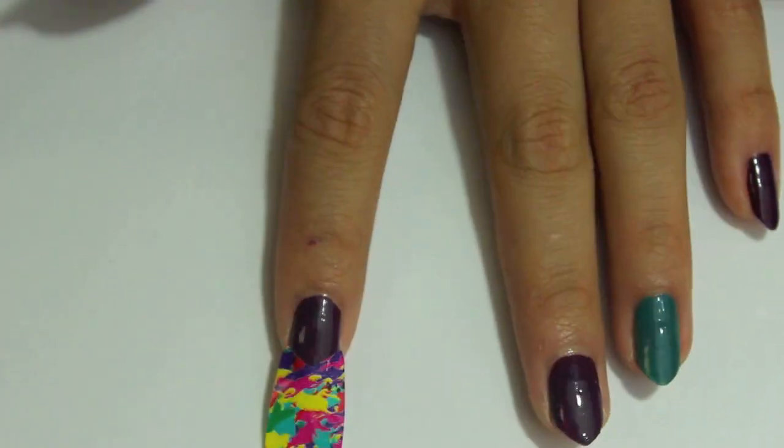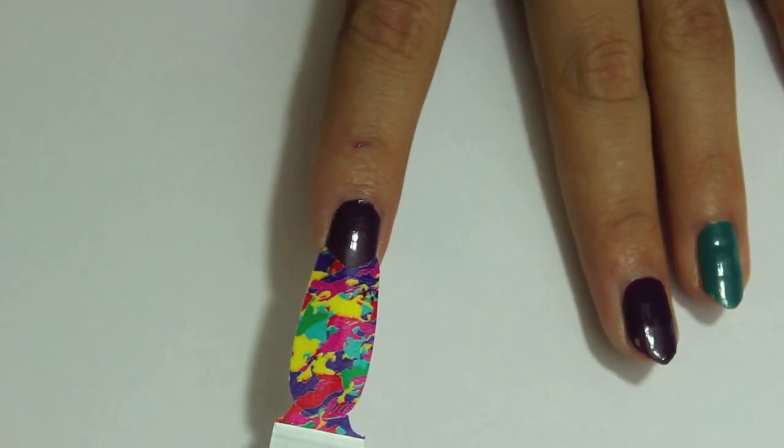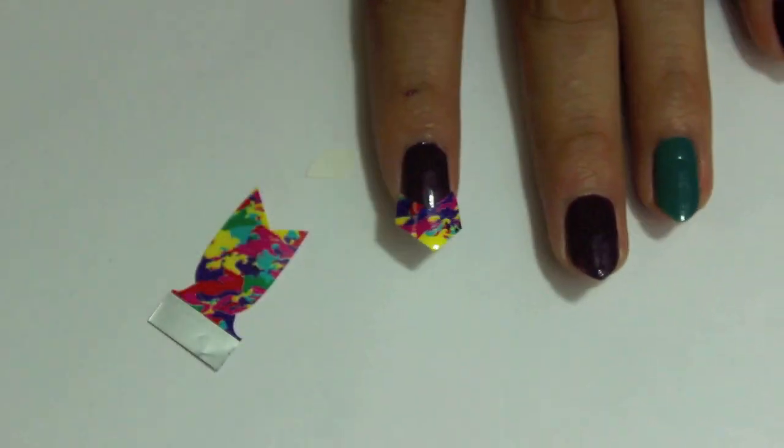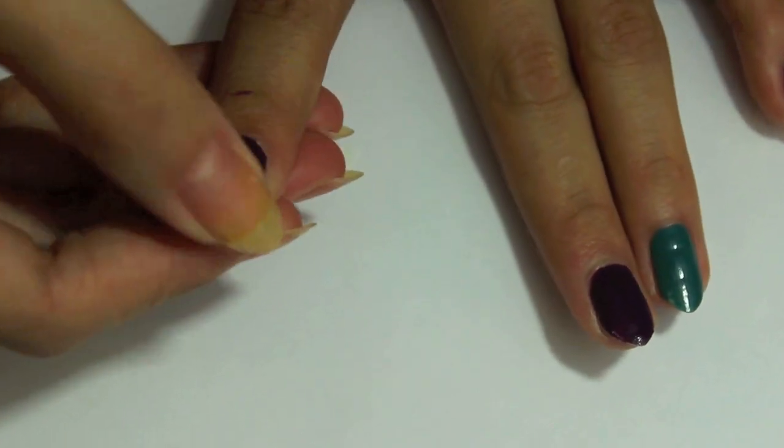I'm just going to lay the sticker onto the tip of my nail and just rub it down, make sure it sticks. Then I'm gonna take my scissors and cut at a perfect angle — you want it to be perfect so you can reuse that sticker for your next nail.